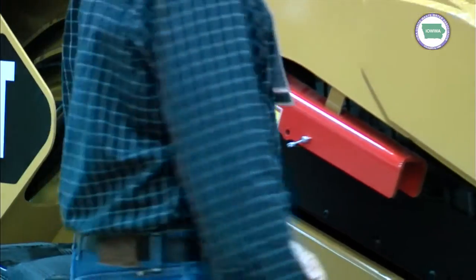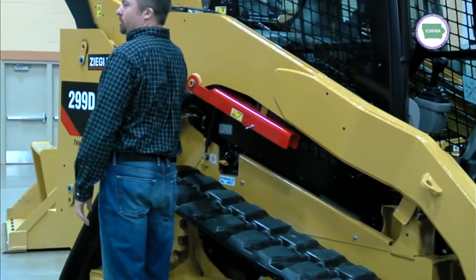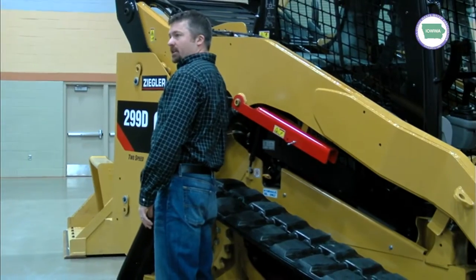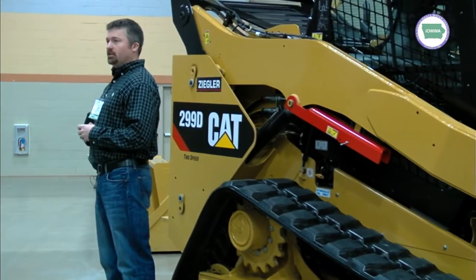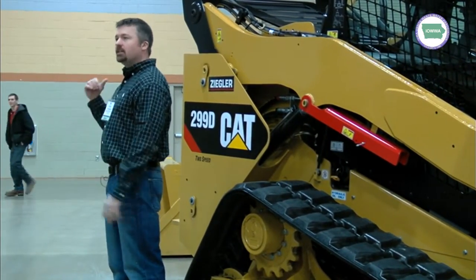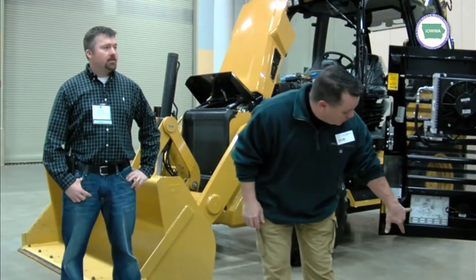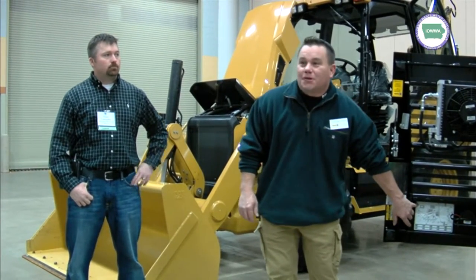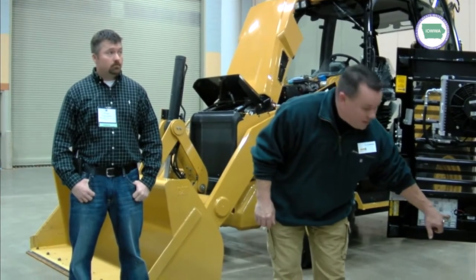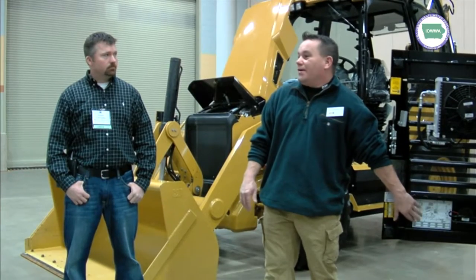Maintenance points-wise, all your greasers are pretty well out in the open here. On this being a vertical lift machine, there is an arm up here to get your vertical lift to work — it's kind of hidden with a couple of greasers. Just be aware of that; otherwise you'll be working this machine, hear a noise, and think something needs greased — it's probably one of those arms. Each one of those points will show a grease point and the interval at which it needs to be maintained, with a walk-around arrow illustrating all the grease points.